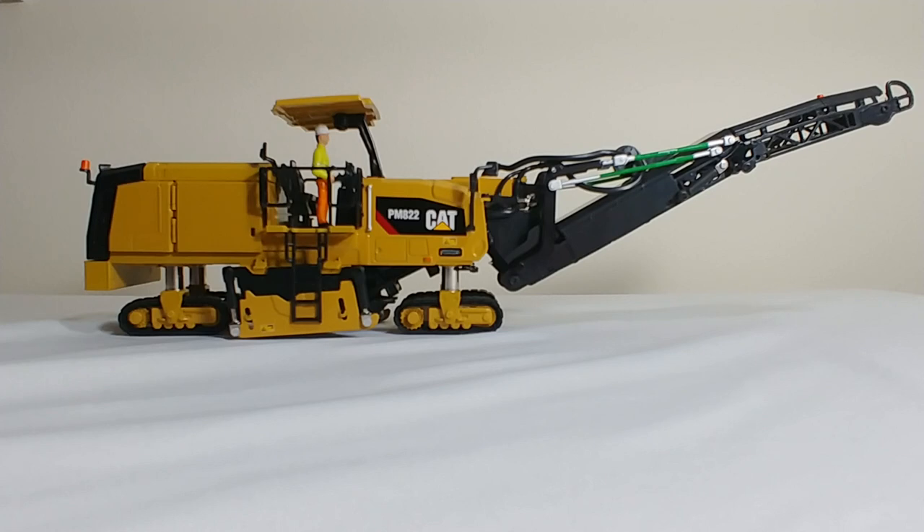With the two negatives out of the way, let's get into the many positives. Positive number one: it's been forever since there's been a CAT cold planer model released. I think back in 2010, 2011, Norscot released one. These two are big time upgrades from those.